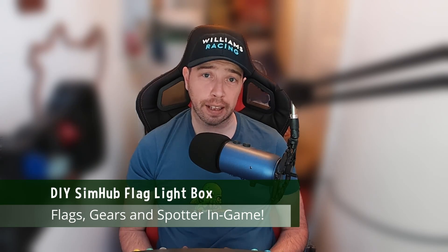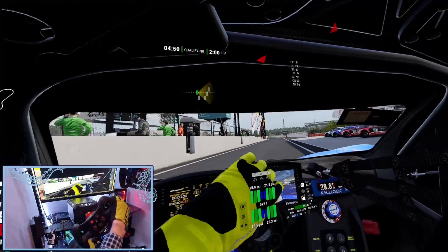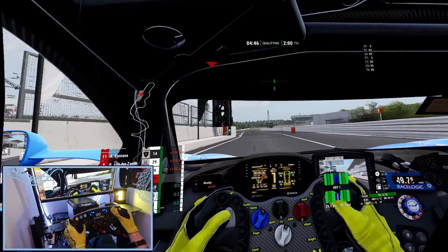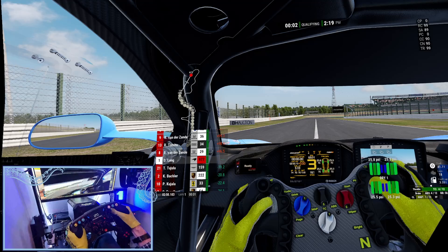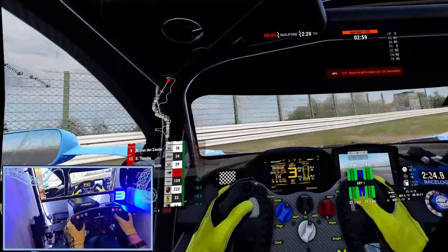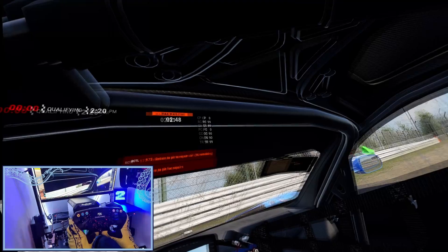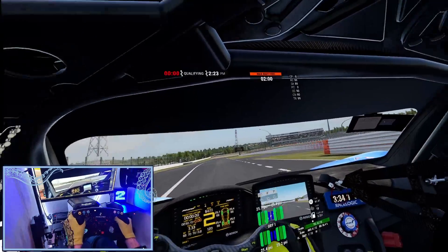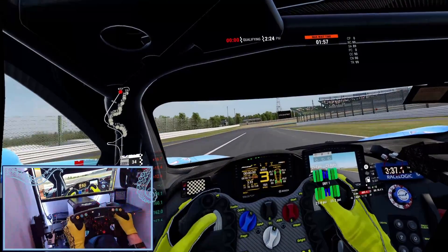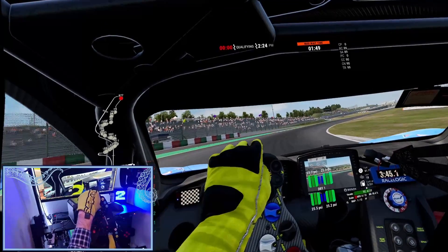When we called this project a flag light box, I think we were underselling it slightly. With SimHub we can also display our gear if we've hit the rev limiter, and we have a spotter to tell us if there is a car to the left or right. I've made some modifications to the basic profile that will additionally allow us to see the meatball flag on some games — I tested it on iRacing and ACC and it works fine. I've also provided a different gear color when the pit limiter is on. The LEDs on this unit are super bright — I run it at 50% and that is pretty glaring as it is, so I can't see you ever wanting to run it at 100% brightness.